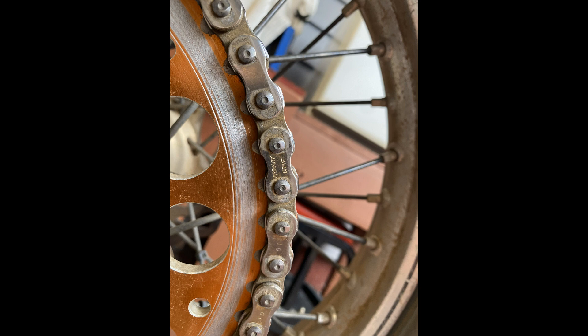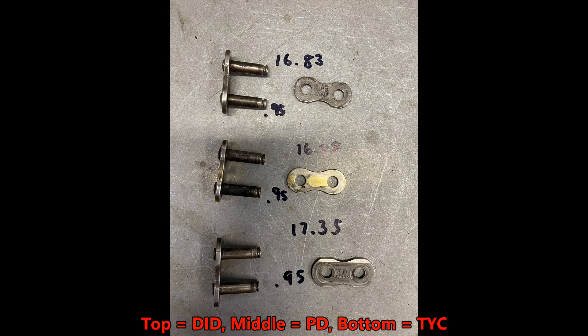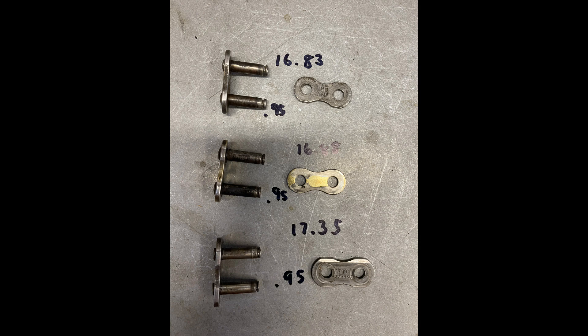Here are a few pics of the chain type I run on my bikes, and then I'm going to go into what master links will fit these chains and what master links may not fit. The pics show three different links showing the length of the pins and the width of the grooves for the clip. The middle one is PD — Primary Drive. The TYC I have no idea what that is but I had it in my pack. There are also four different clips shown, comparing the thickness of each clip — notice the differences.